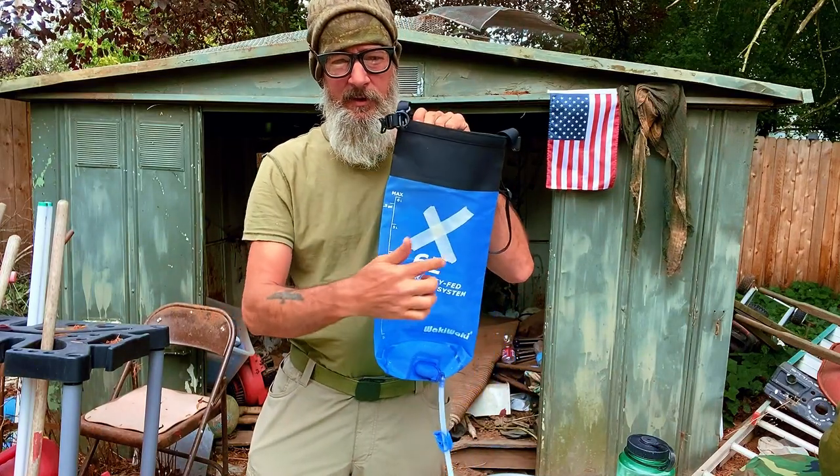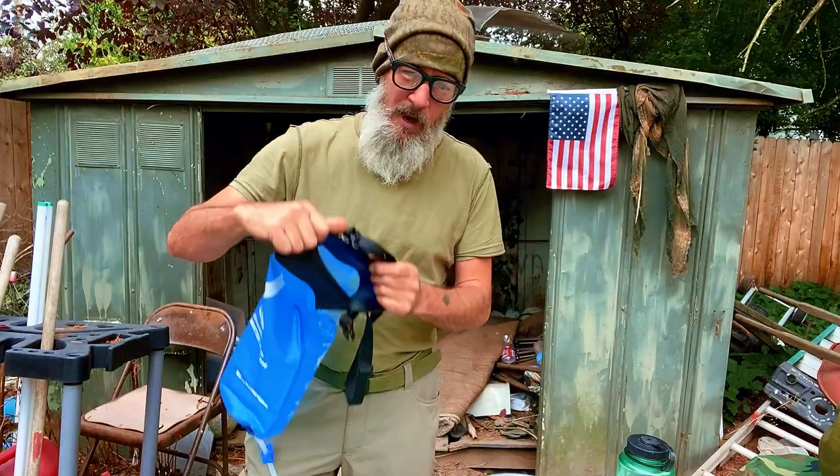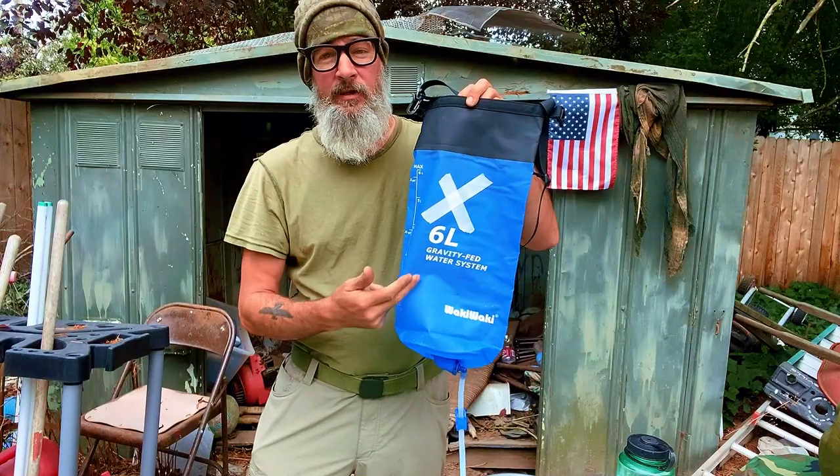Now it's going to be dirty — hence the X's on the bag, so you remember it's dirty. You can dip down in the water with this bag and scoop up, for example, six liters.